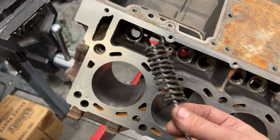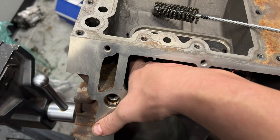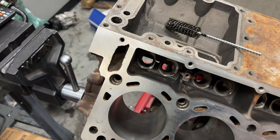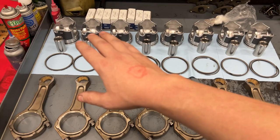Moving on to the block, we're going to do something I don't always do but on this block we're definitely going to do. I got this little dingleberry hone that we're going to use to hone out the lifter bores. We're not trying to enlarge the holes or do anything crazy — just trying to deburr the oil galleys. If you stick your finger in there you can feel just the slightest bit of a burr from the casting. We had a stuck lifter in one of these, so just clean it up real quick.